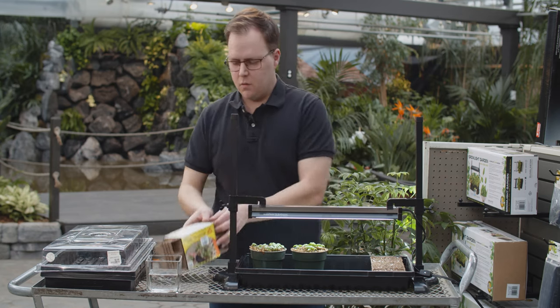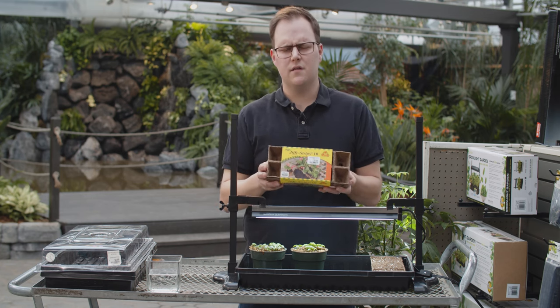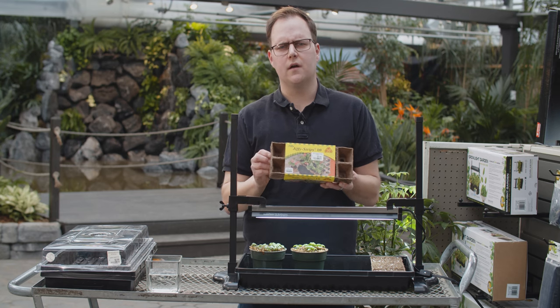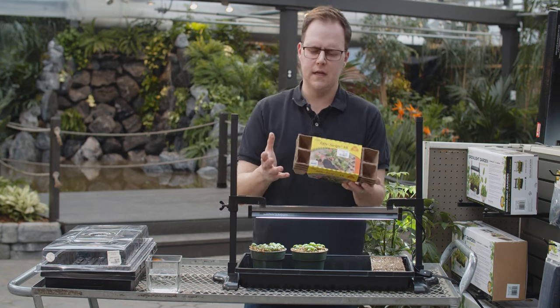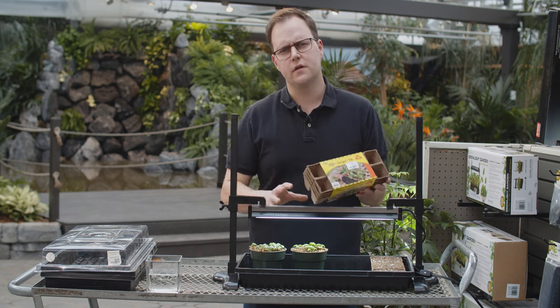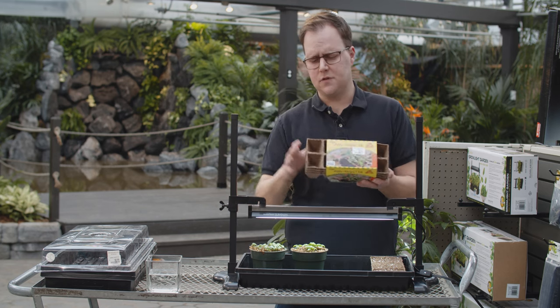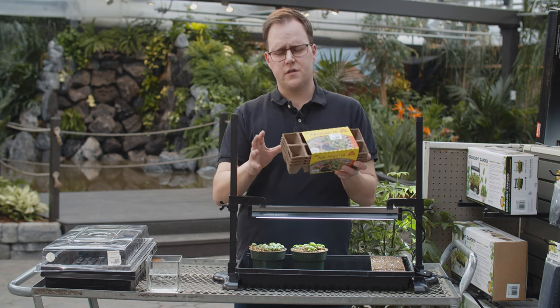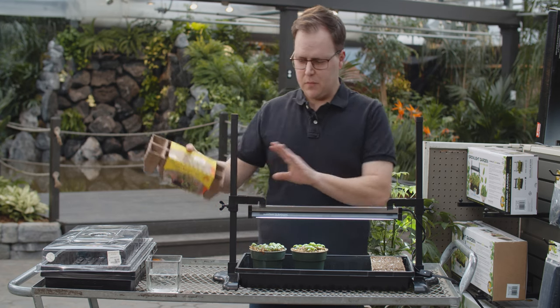The next option is the jiffy pot model. These are actually compressed peat moss and are designed to break down in the garden. If you're starting something like a cucumber, squash, or pumpkin — something that doesn't want to be transplanted out of its original home — the nice thing about these is you can plant directly in them. Fill it with soil, put your seeds in, get them started, and then plant these directly in the garden.